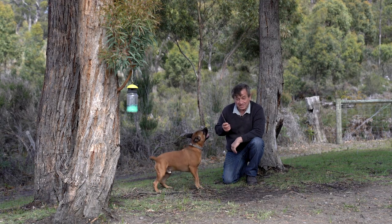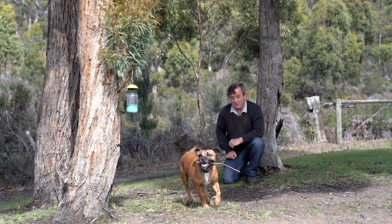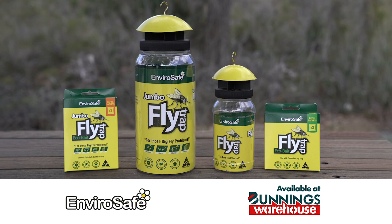It's people safe, pets safe and planet safe. And it works wonders. The EnviroSoap Flytrap, available at Bunnings.